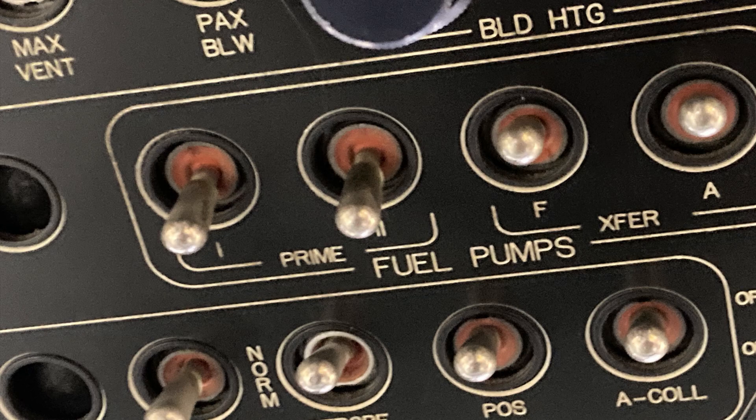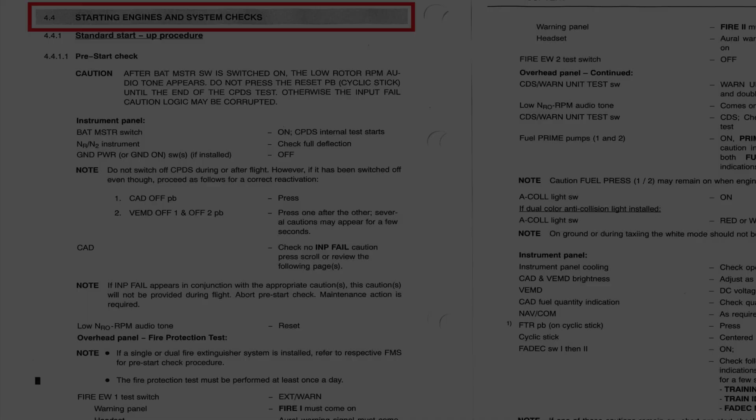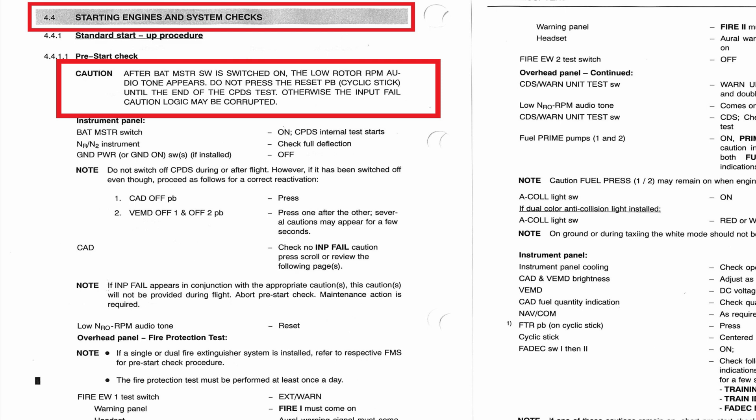Once the engine starts and the engine-driven fuel pumps are working, there's way more pressure than you need to take the caution off. One other thing — if we go back to the flight manual under standard startup procedures, it's pretty much number one: after the battery master switch is switched on, the low rotor RPM audio tone appears. Do not press the reset pushbutton until the end of the CPDS test.